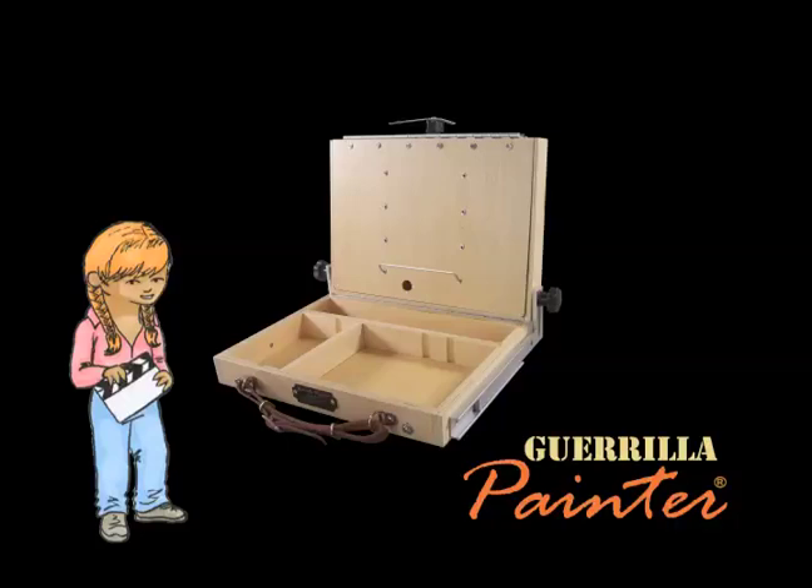Up here on the top is where you put your panel, and you've got a little metal shelf here. That's where you rest your panel, and a telescopic easel. That's what's going to hold it in place.